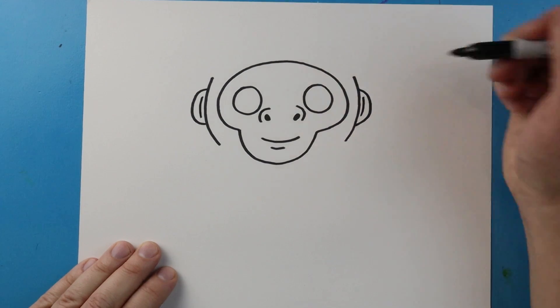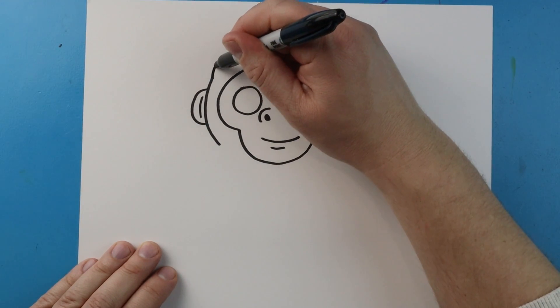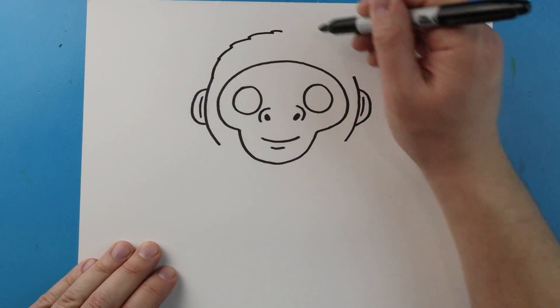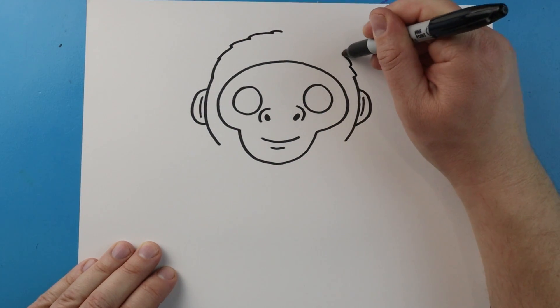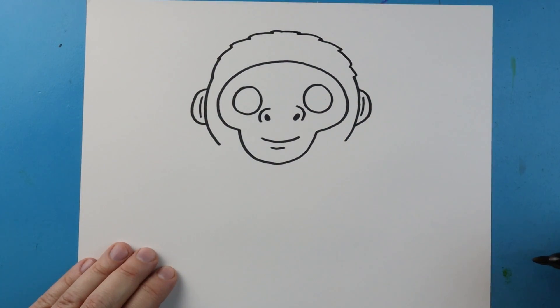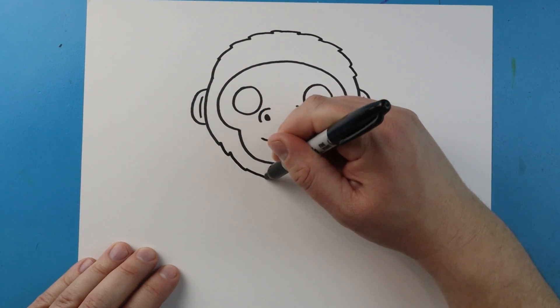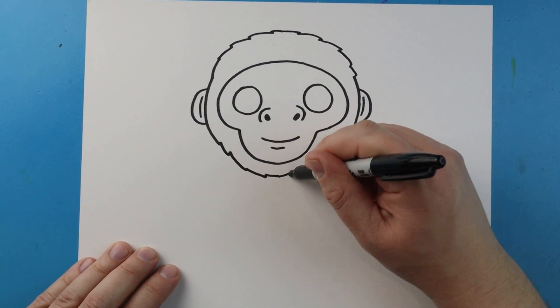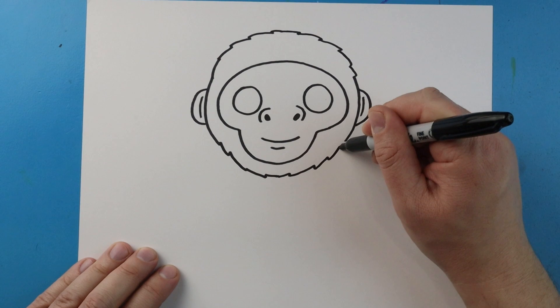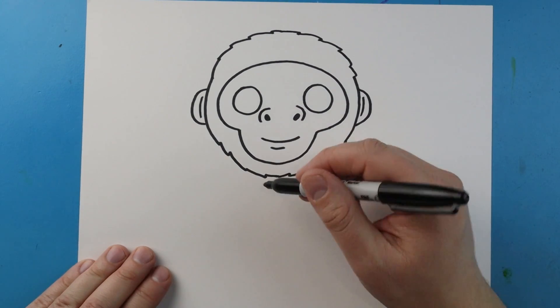Let's go ahead and put a little line inside of the ears. Next I'm going to bring this line up and put some little points on it just to show some fur. We'll do the same thing on the other side — come down with some points and then come up with a few little points.